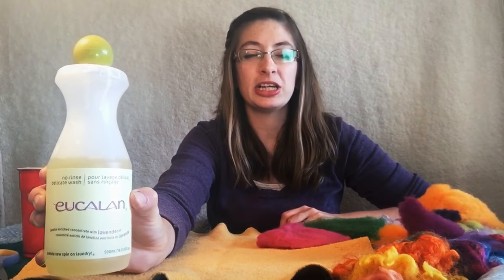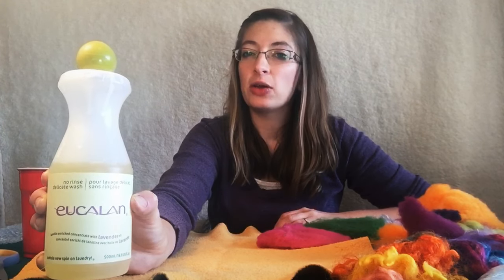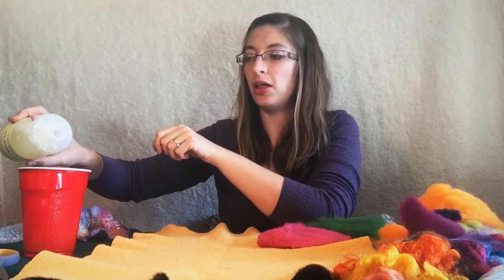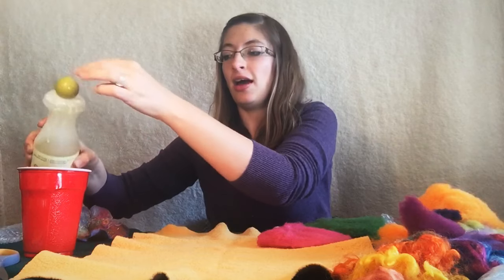We've also got a little bit of soap. I'm using Eucalan. This is a particular brand that is a no-rinse soap, so it means that we don't have to do a lot of rinsing at the end, which is really nice. But you can use any sort of soap that is gentle — something soft on our hands, like an olive oil soap or a baby shampoo. We're using about a scant teaspoon for a large cup full, so we'll just pour that in and mix that into our warm water so we have our soapy warm water ready to go.